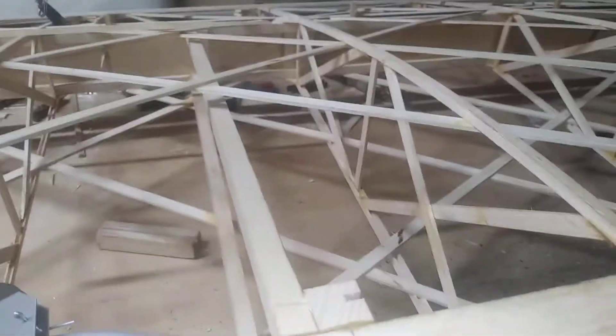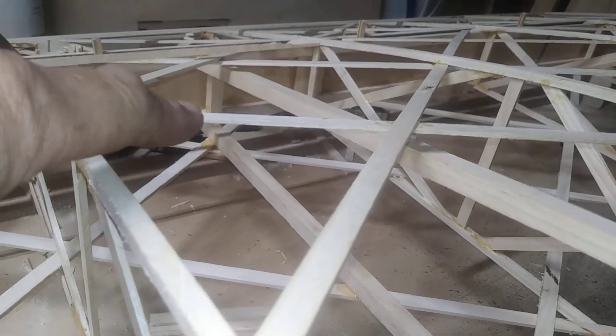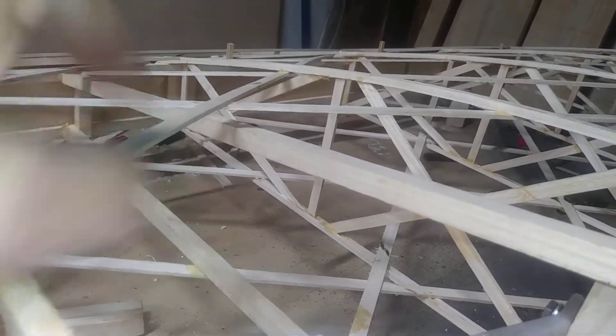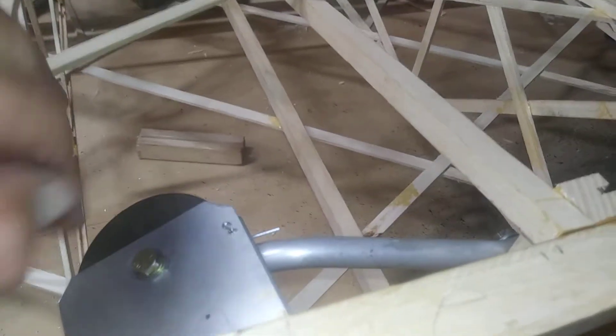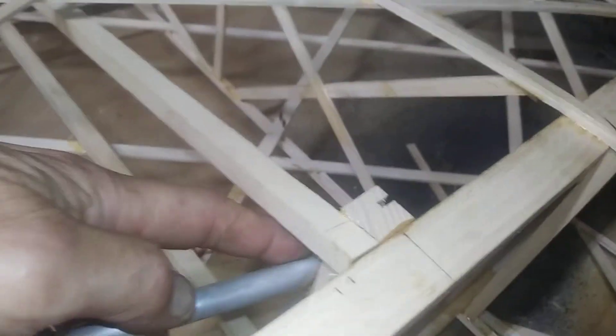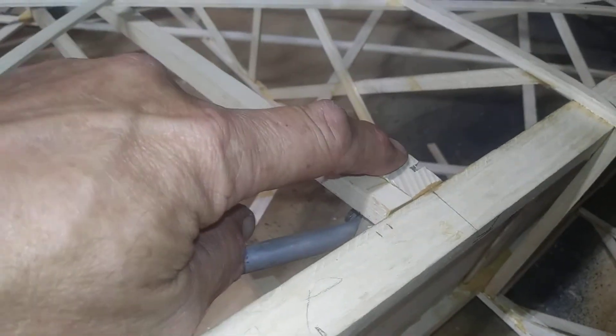Once you build your compression strut, you've got your verticals — one here, one there — and your linear ones. Then you go ahead and put your pulley braces on and bolt them to the vertical part of your compression strut. Once your leading edge spars are dry, you move on to the next step.